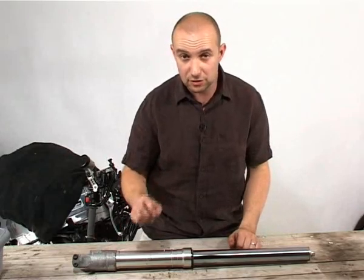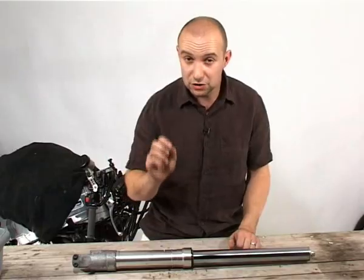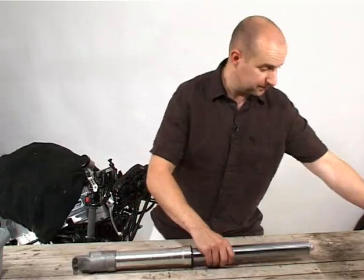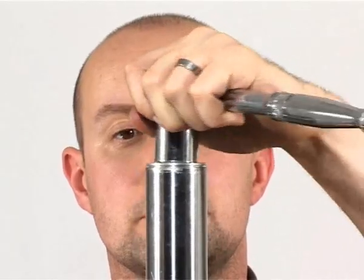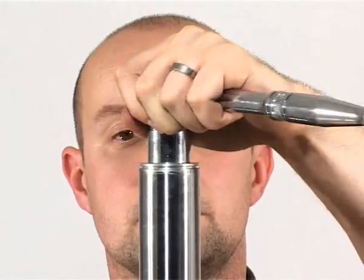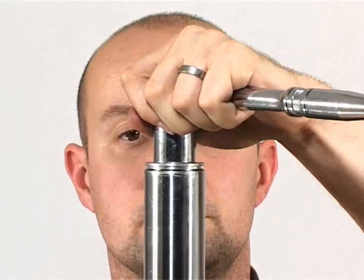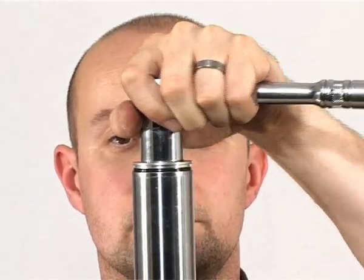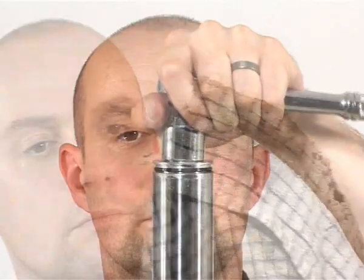With all the main bolts slackened off, I can now take the fork apart. Not forgetting it's still full of oil, I'm going to drain that out first by taking the top fork cap off. Taking the fork cap off is potentially dangerous — it's often under compression from the fork spring and can pop off. You'll often find the cap comes loose just after the rubber o-ring seal clears the top of the fork. On older fork designs it won't be attached to the damper rod, so it's wise to do the final undoing with a rag over it to protect your hand.